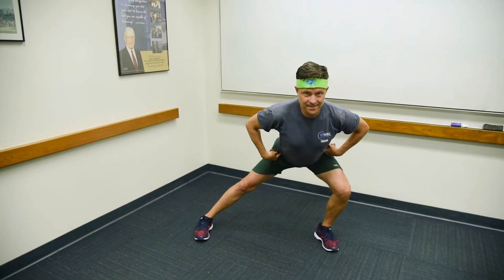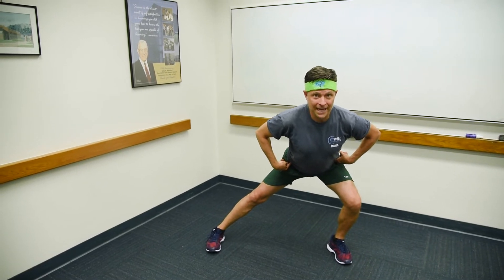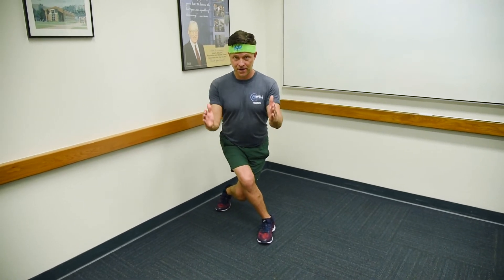We're going to start with our feet underneath our hips. I'm going to lunge out to the side, sending my hips backwards and my knee stays on top of my ankle. From here I'm going to push off and go immediately into a curtsy lunge. When I curtsy lunge, keep both hips facing the front.